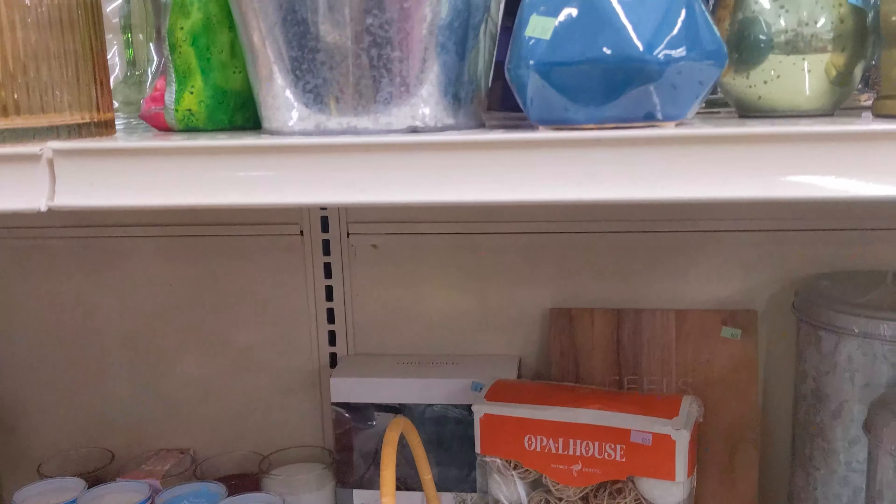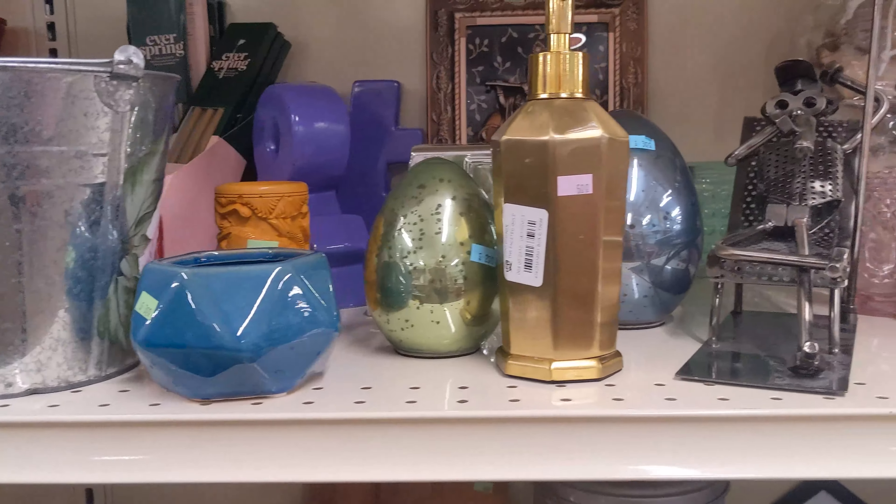Here is what the balcony and patio looks like before.